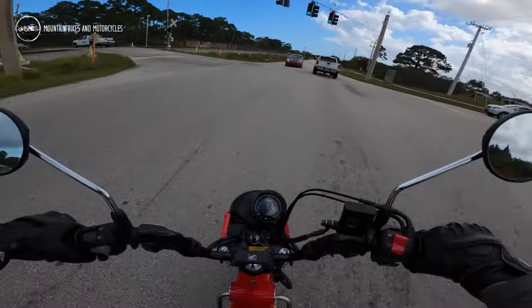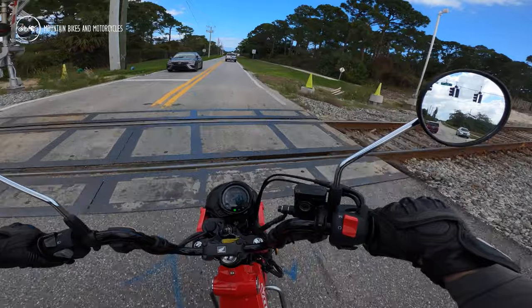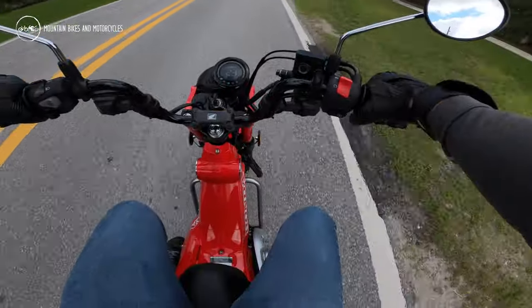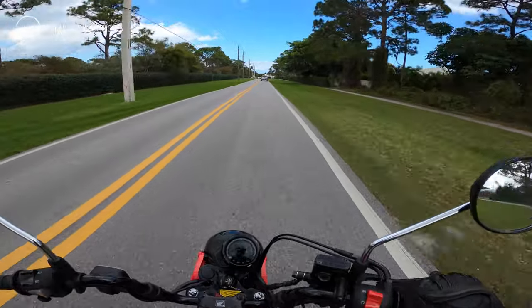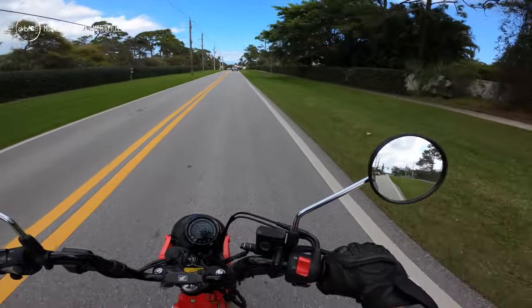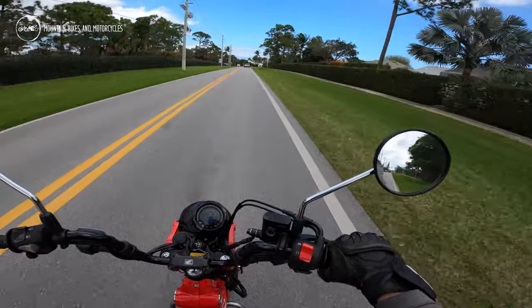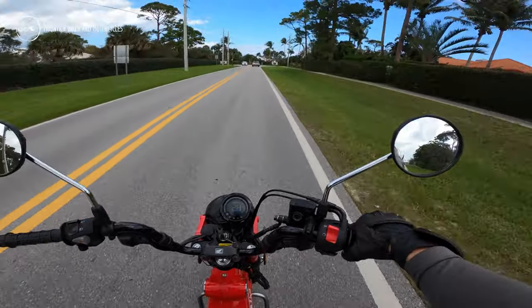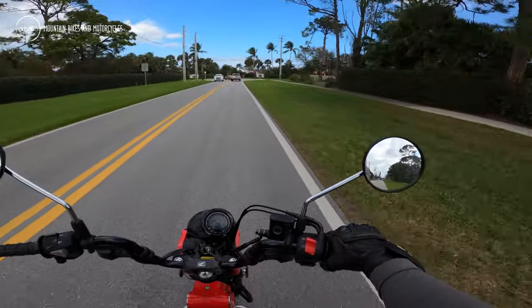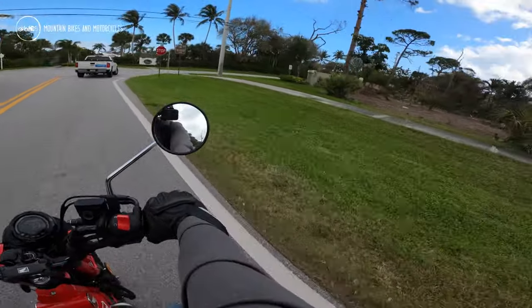The suspension is a little springy. I think they could have added a little more rebound in the rear because it's a bit bouncy. That said, it soaks up bumps pretty well — it just wants to keep bouncing a little.